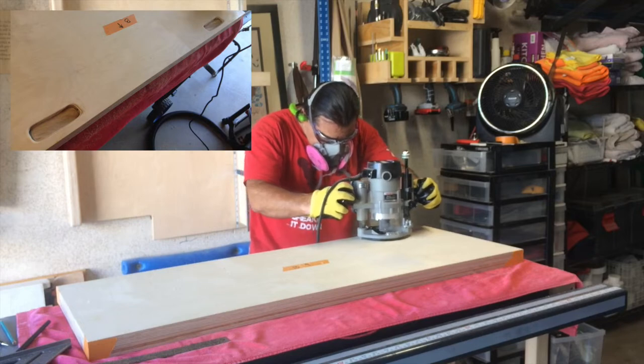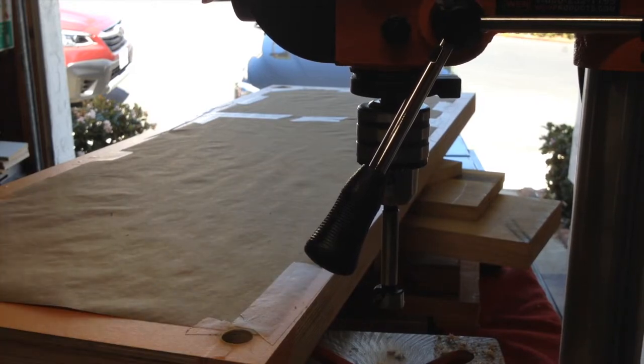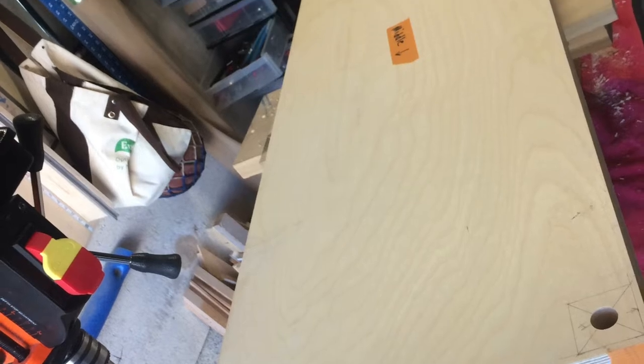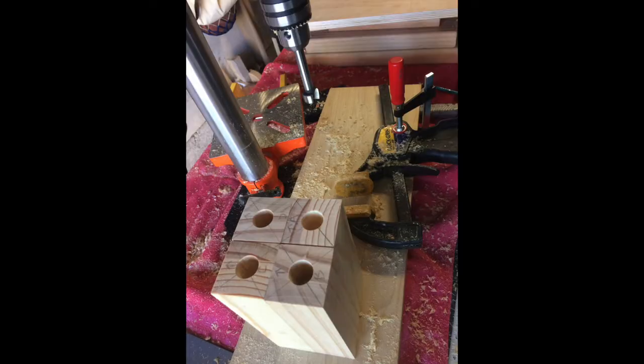Here I'm making some handles on the underside of the bottom shelf and then drilling some three-quarter inch holes for the supports — the dowels I'll be making. I used two-by-two poplar for the supports and I'll be putting the dowels one inch into the support and one inch into the shelf.